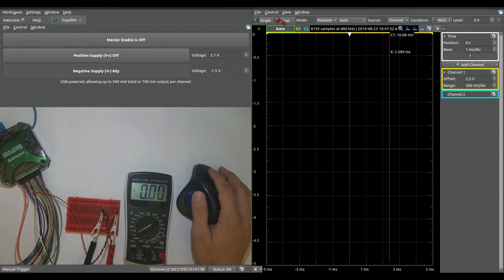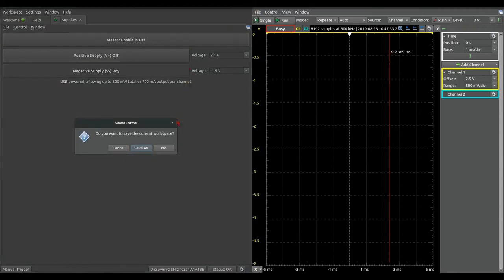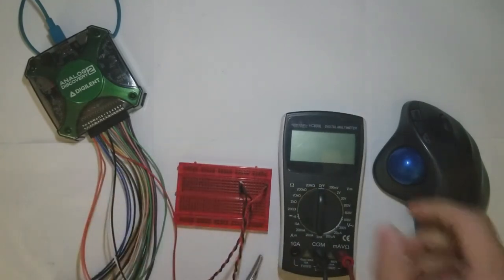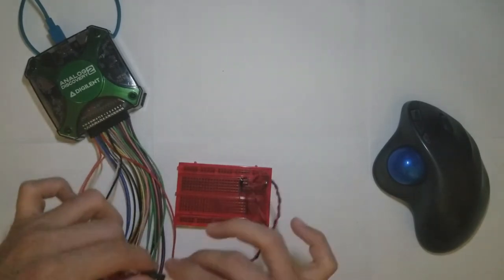Let's go ahead and disable the power supply and disable the oscilloscope. When you close out Waveforms, it'll ask you if you want to save the workspace — I usually don't. Analog Discovery and Waveforms is a powerful tool for circuit analysis. There's a lot more to this device than what I've shown here, and we might go into more detail later on. Thanks for watching.